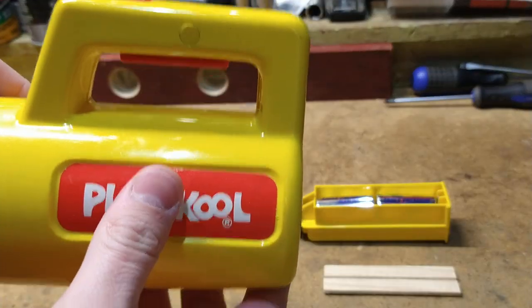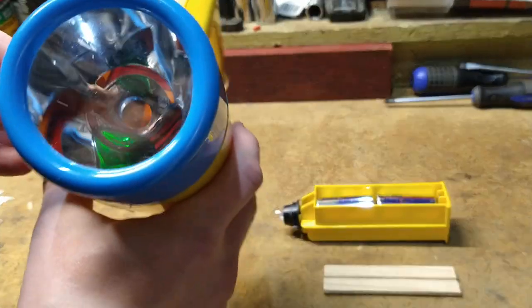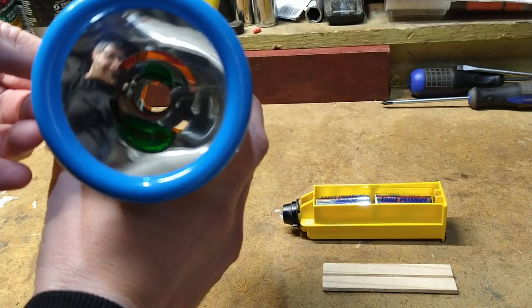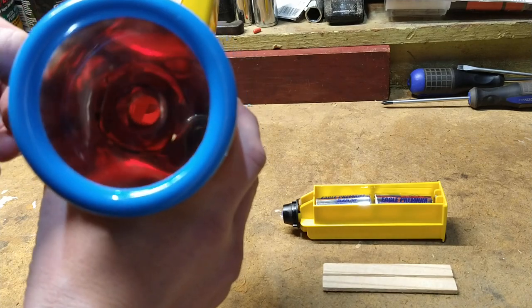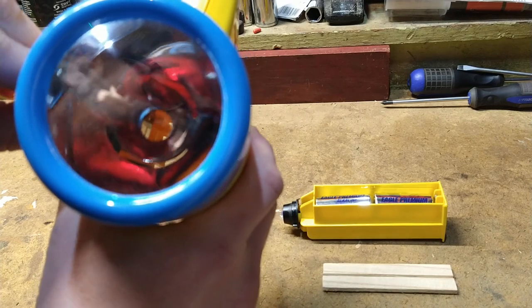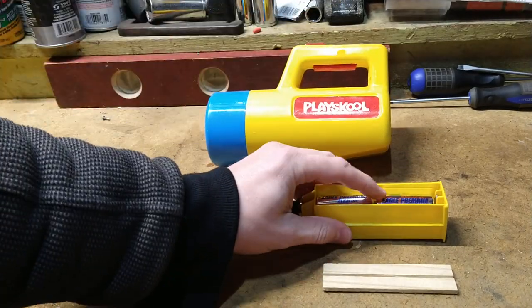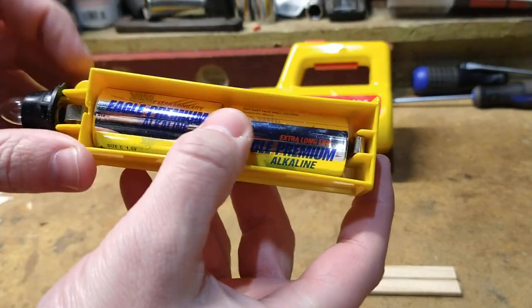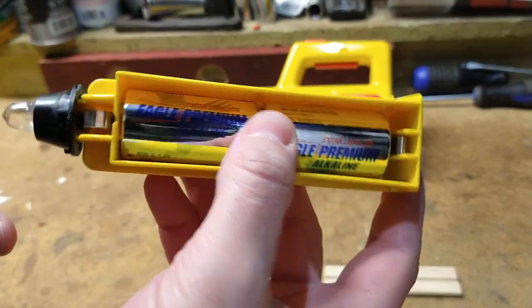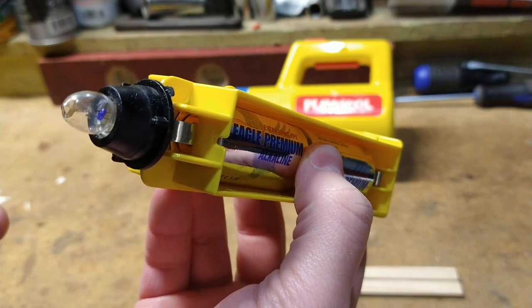This is an old PlaySchool flashlight. A lot of you might remember growing up with one of these. The most important thing was the color changer. And this is the two C batteries and the old incandescent bulb that it would have had at the time.